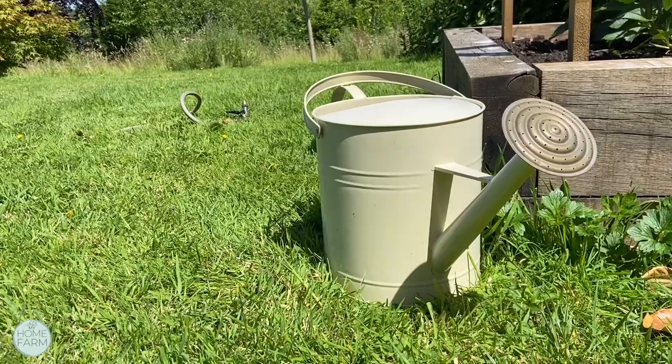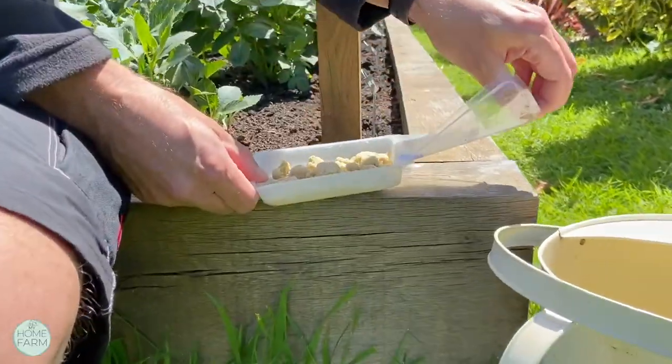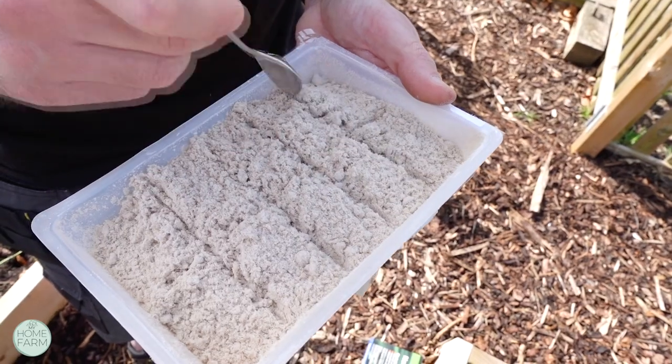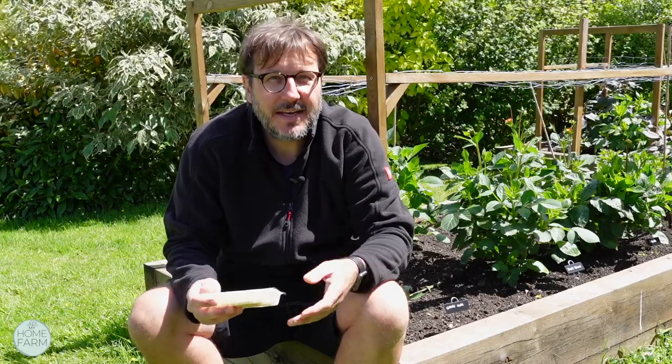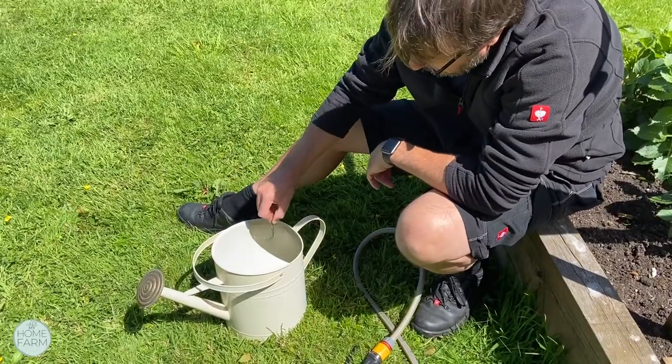The easiest way to do that is to use a watering can. We advise using a 10-litre watering can for this application. Take off the film and open the Nema Slug container, use a spoon and subdivide the contents of the powder into 10 portions, then fill the watering can with 10 litres and stir it all through to make sure the powder is fully dissolved.